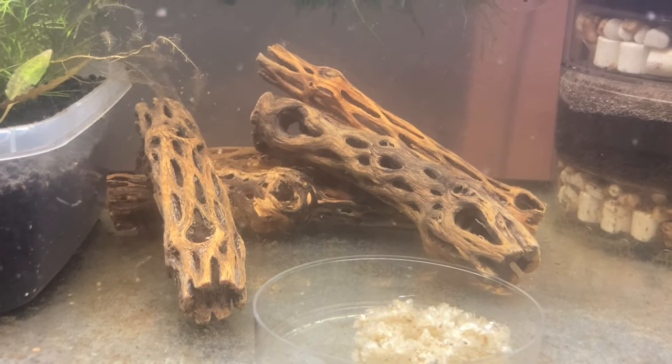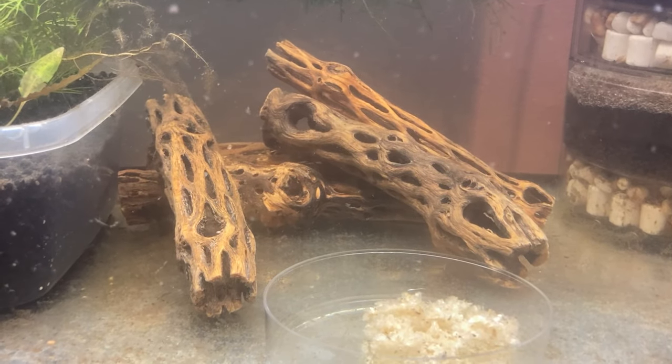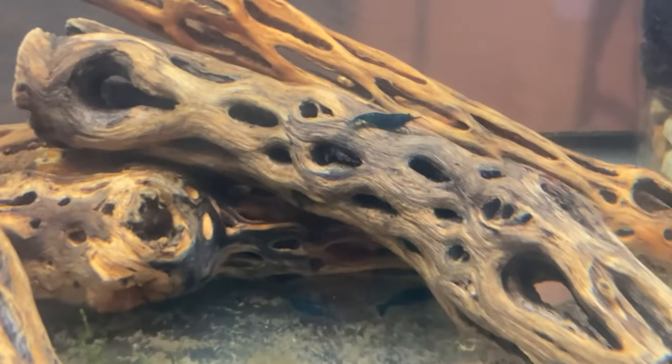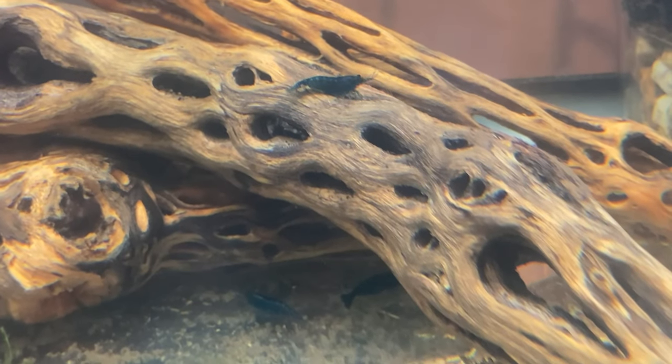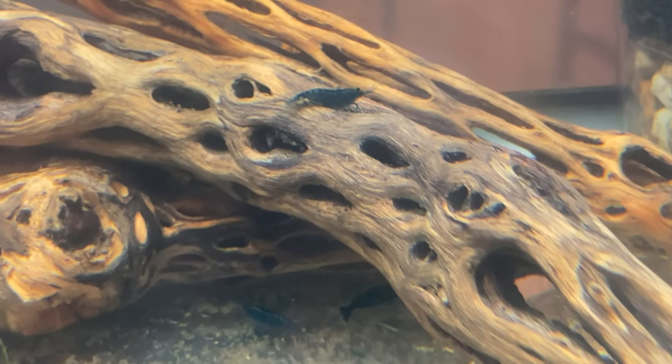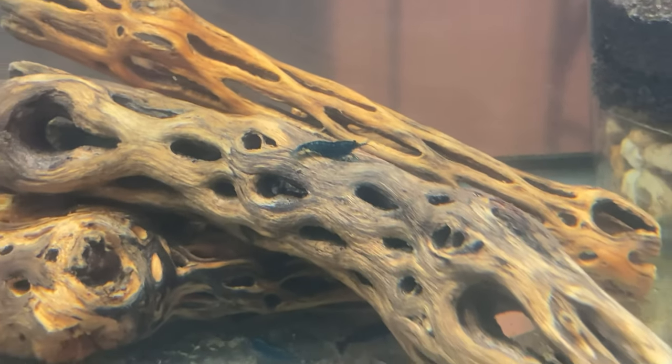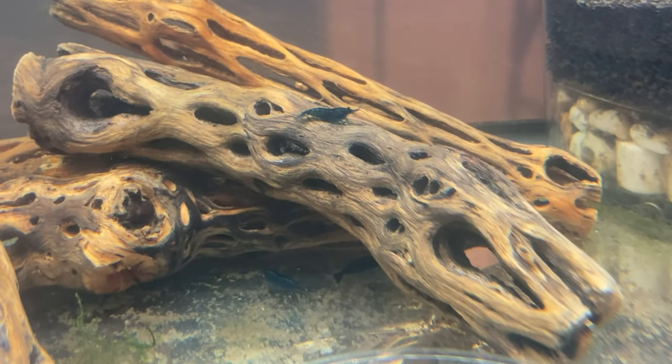Last thing there is to do is just let your wood cool down. I let it cool down in that same forbidden tea, and I put in a splash of dechlorinator — I use API Stress Coat — just so my shrimp don't get stressed. When it's all cooled down, drop it into your tank and watch your shrimp enjoy it.